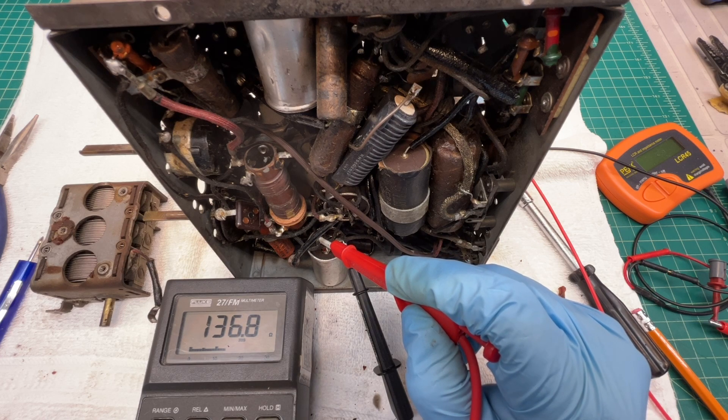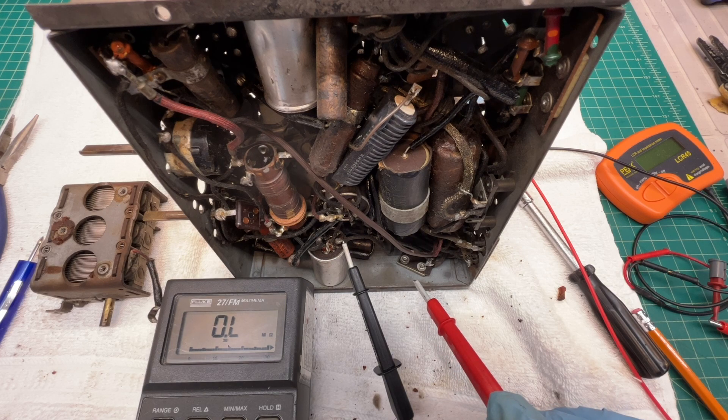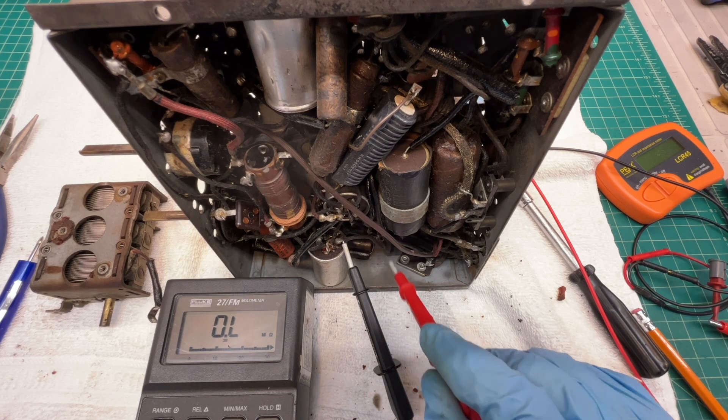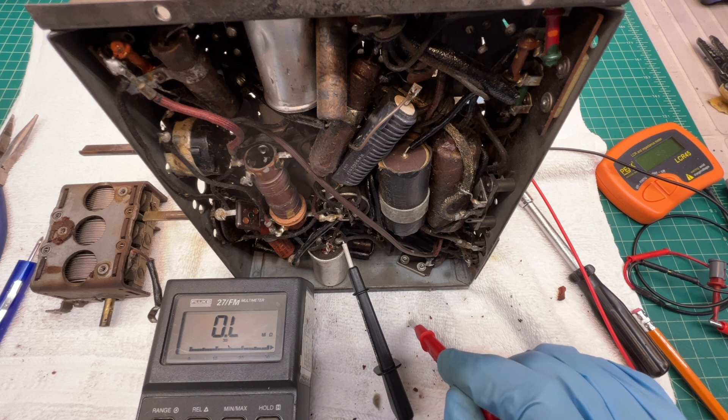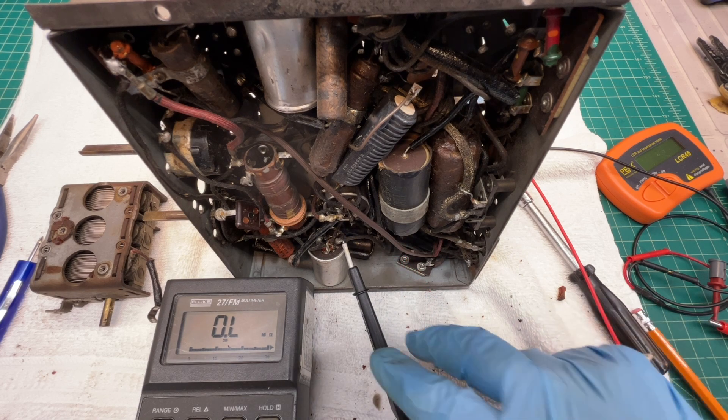Looking at the primary winding, you can see about 136 to 137 ohms. These transformers are not like your more modern type IF transformers. As I mentioned in the previous video, the IF frequency is about 181.5 kilocycles, or kilohertz. I'll go ahead and continue to trace these leads out.